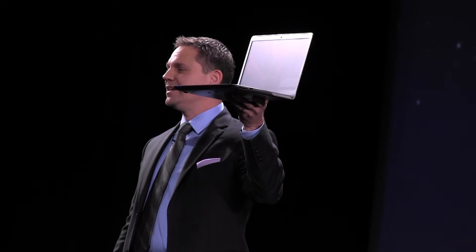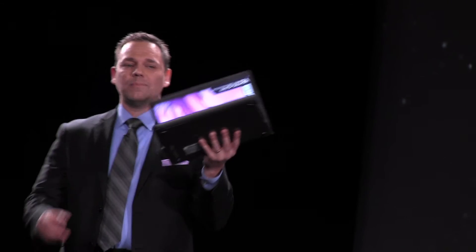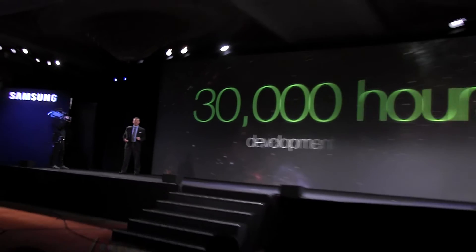With our Mac screen technology, we were able to reduce the original size of the Series 9 by nearly 30%. This amazing laptop is the result of more than 30,000 hours of development and design.